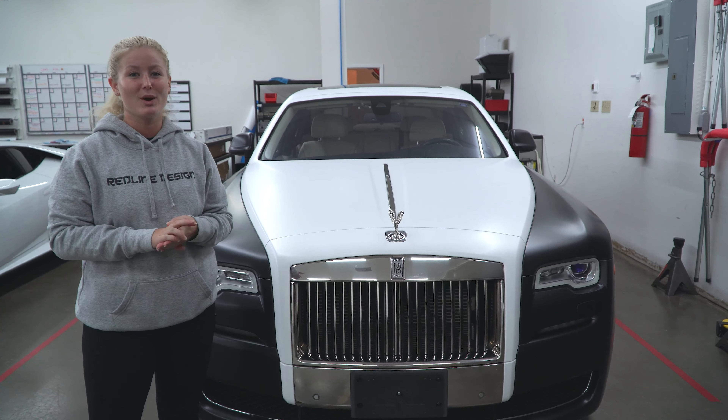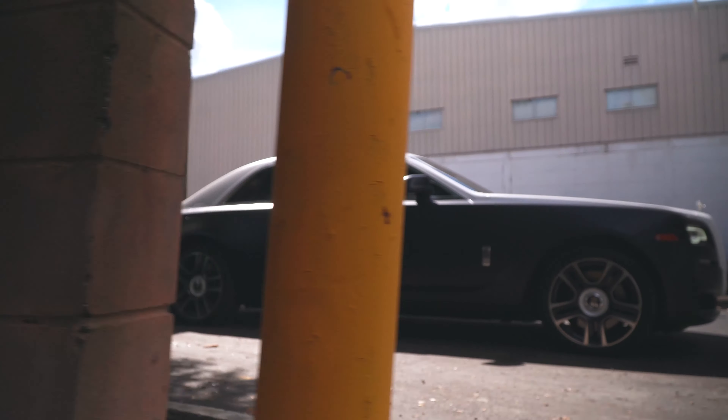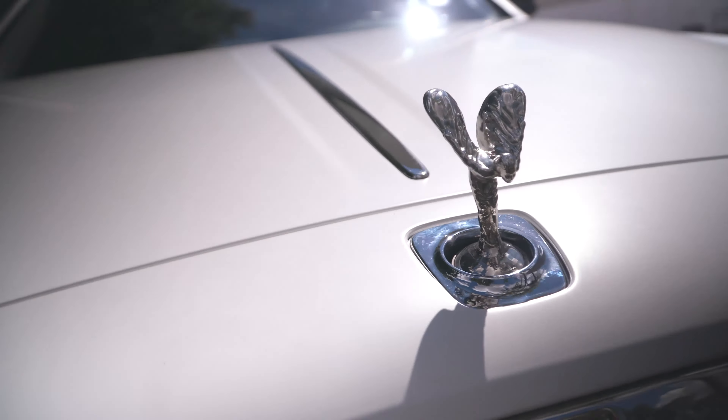Hey guys, we are back with the Rolls Royce Ghost. We went ahead and did a two-tone wrap on this vehicle — PWF matte obsidian black along with a 3M satin white.